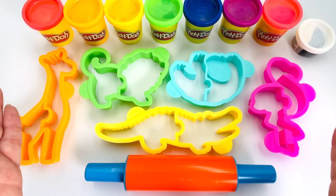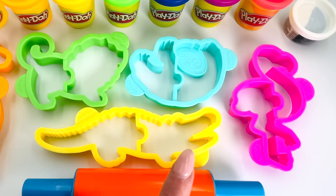Wow! Look at all the animal play-doh cutters. Which animal shall we make first?